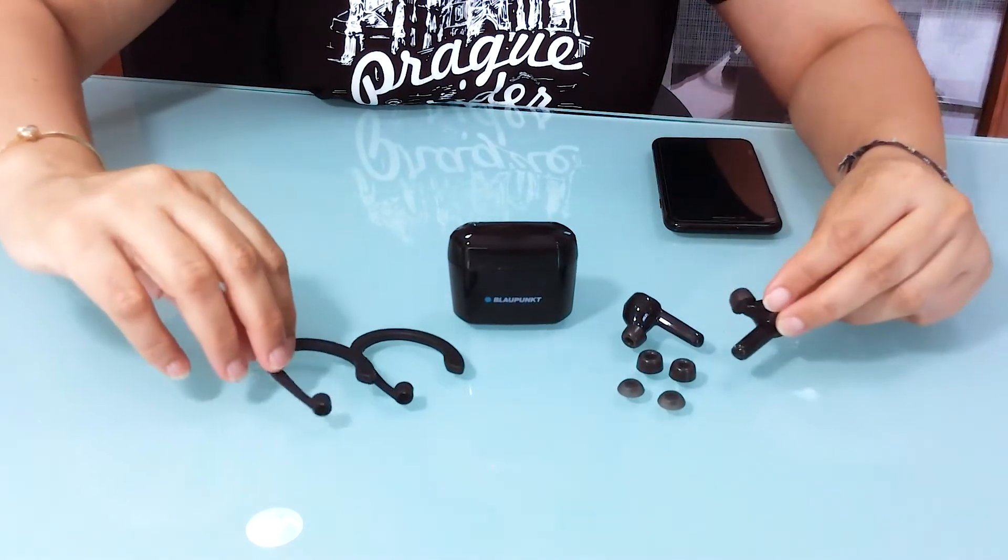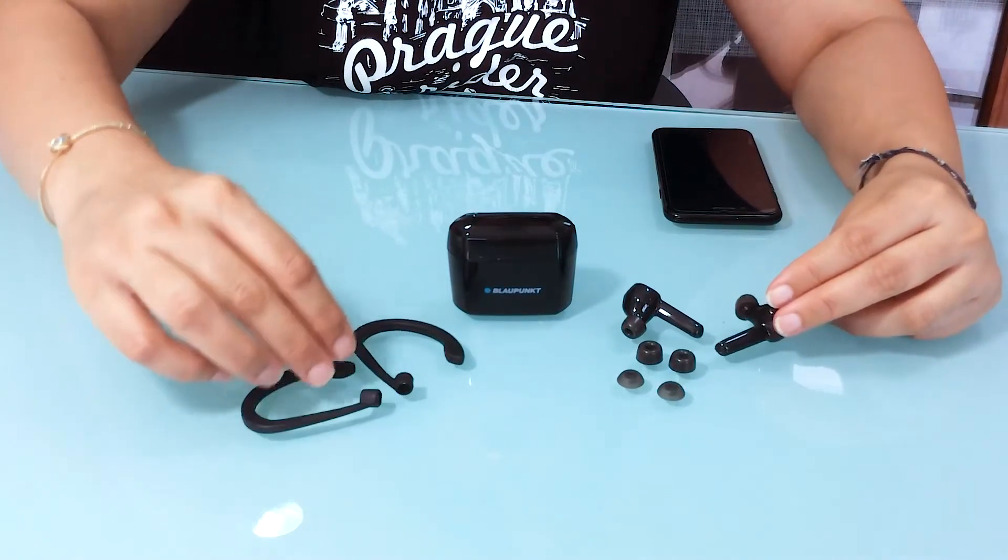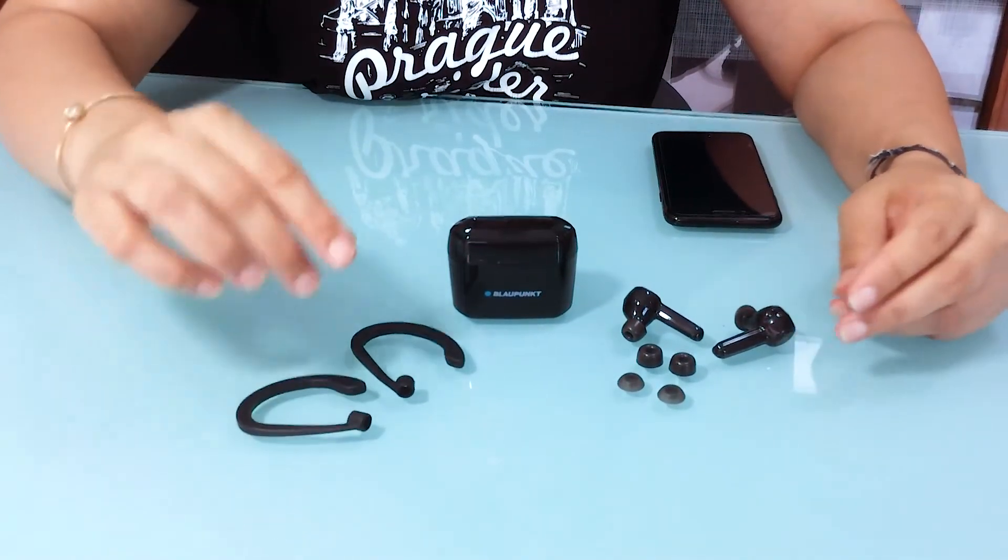So this is what it comes with, and I think it's ample choices of comfortability that comes in the box for you.